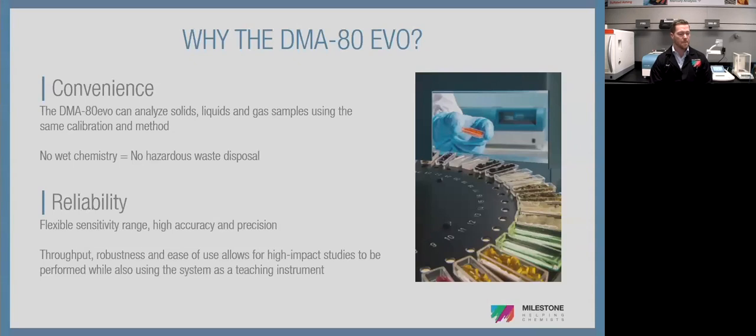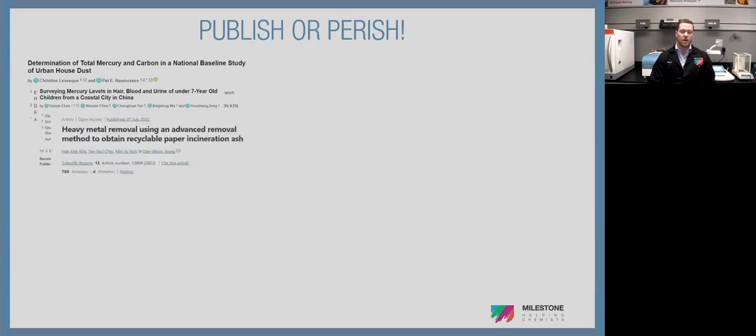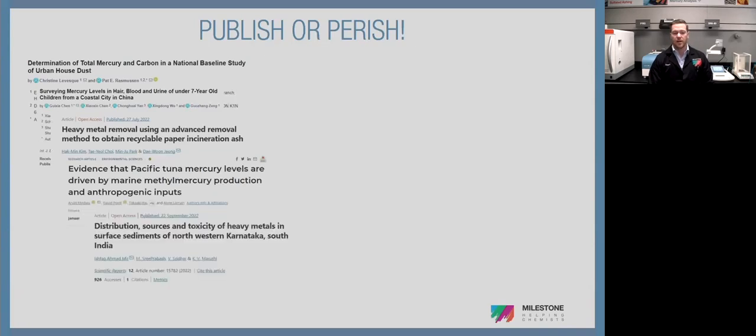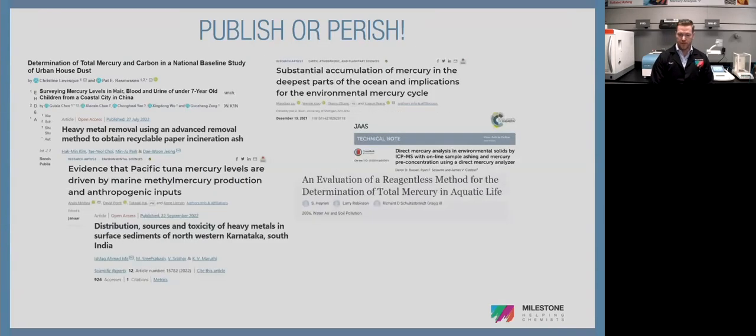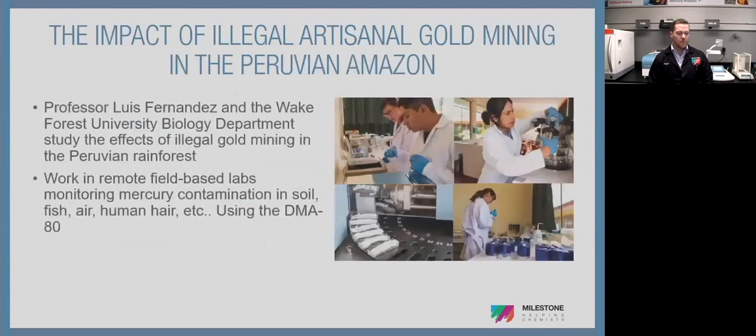Publish or perish — that's the world you guys live in. A quick Google search on 'DMA80 mercury peer review' will show numerous studies citing the DMA as the tool of choice. One standout project involves Professor Luis Fernandez at Wake Forest University, tracking artisanal gold mining in the Peruvian rainforest — mapping and remediating destruction caused by illegal gold mining. They work in remote field-based labs with DMAs on benches, and they're not scared to put them on carts, hook them up to a diesel generator, and take them out into the field to run mercury samples in real time.